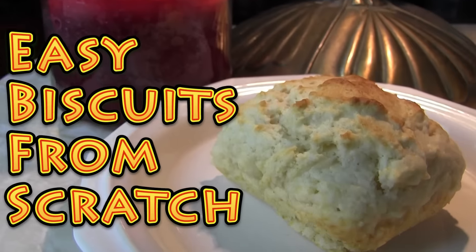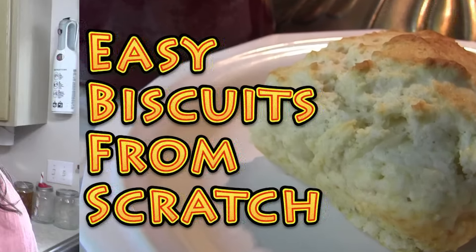Hey everybody, it's Brad and I'm Krista from the Big Family Homestead. I'm pensively stroking my beard for a reason — the reason is we're gonna show you how to make a biscuit that is so easy, fast, delicious, crumbly, and oh so southerny. Now mama, there are many things who have made me the man I am today, and biscuits are definitely one of them.